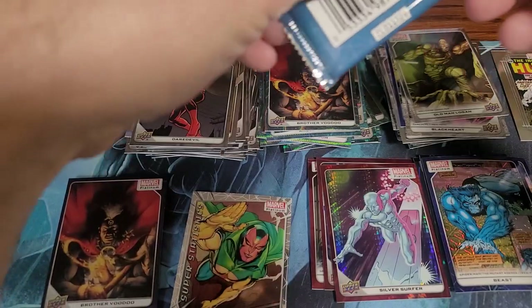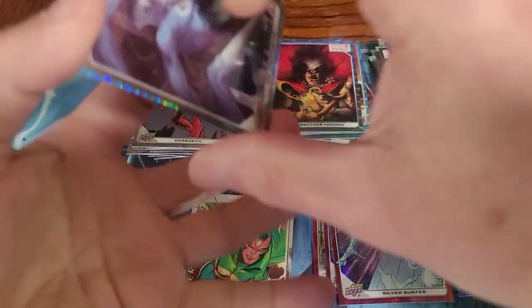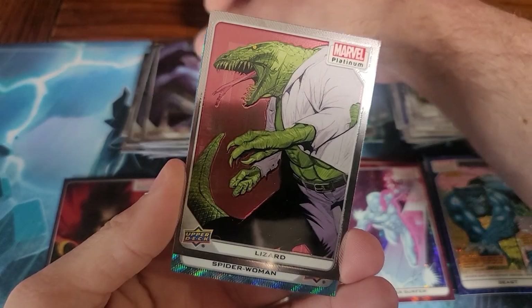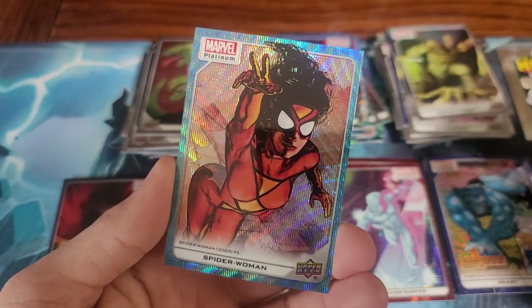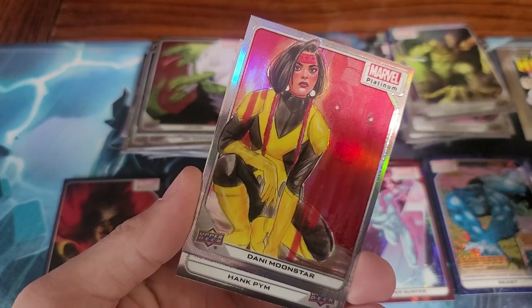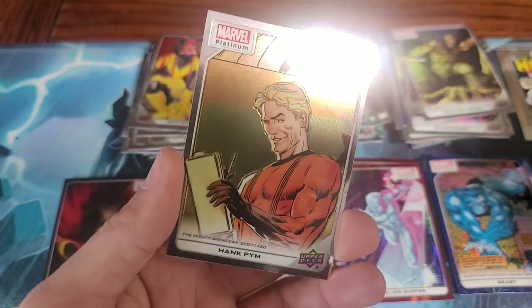I don't know if we got anything valuable — well, we got a bunch of cool stuff. My favorite one is that Wanda card, probably. Last pack — I see sparkly stuff everywhere, but the whole pack is sparkly. Mr. Fantastic. The Lizard. Spider-Woman — Jessica Drew. Dani Moonstar — that one's cool. And the last one is Hank Pym.